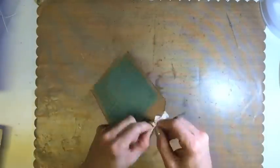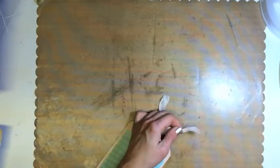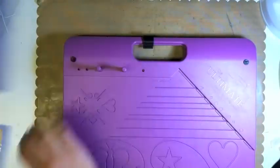Off to the laminator with the Xyron 500. Using the FaithfullyYours.net Faith Journal digital paper kit, I created these tags, some of the flowers, and some other embellishments for our journal.